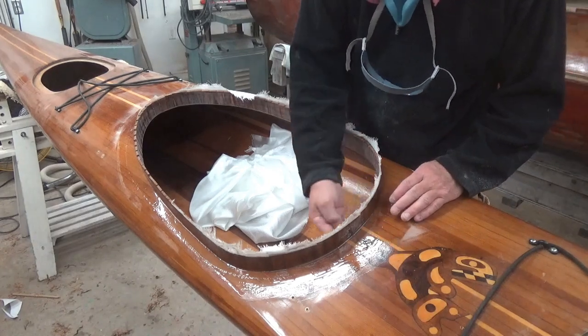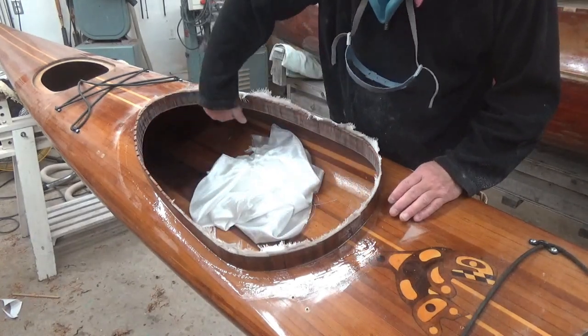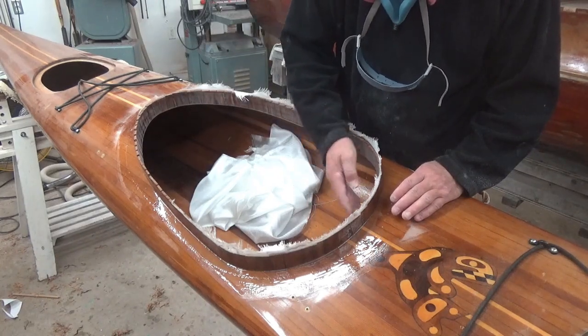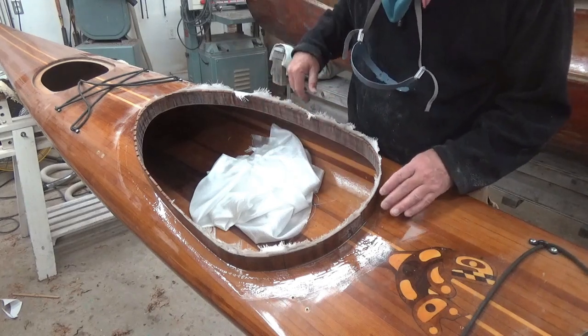I have scraped down the underside of the vertical pieces flush with the underside of the deck, sanded and scuffed it all up, and cleaned it up so that now I can wrap some glass going down the inside face and onto the underside of the deck.